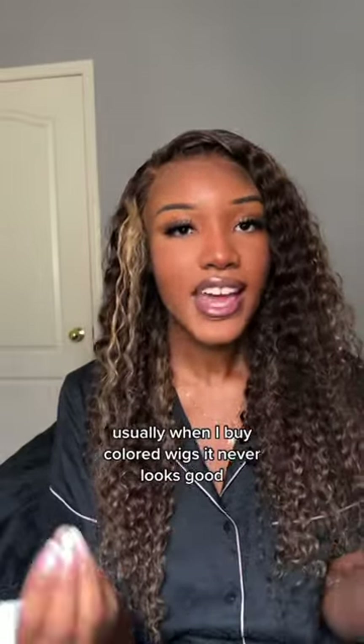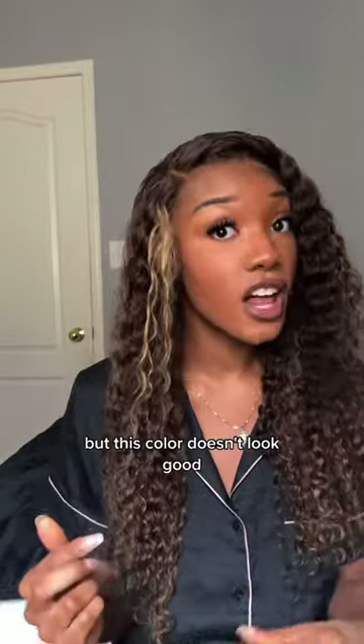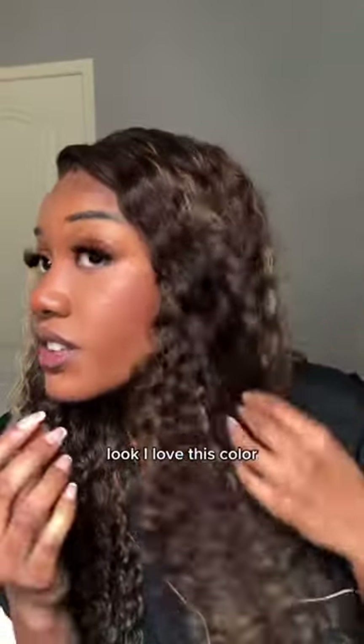Usually when I buy colored wigs, it never looks good. But this color does look good. The highlights look really nice. Look, I love this color.